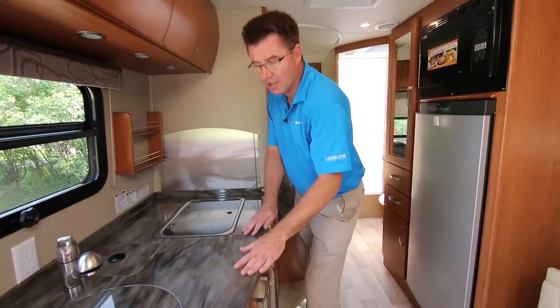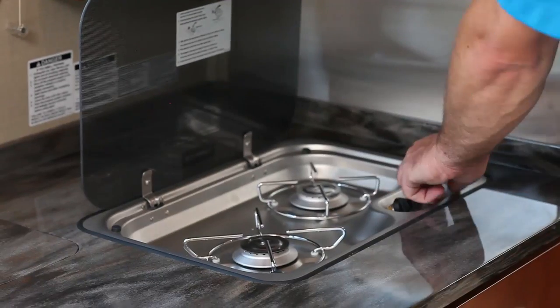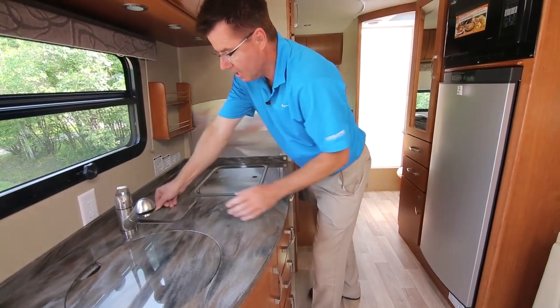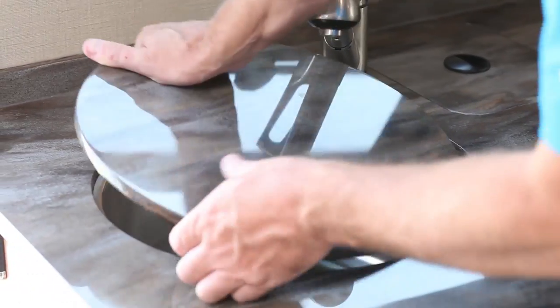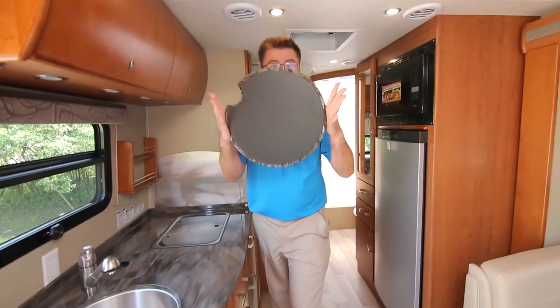If you love to cook, this is the galley for you — look at the size of this huge galley area. Of course solid Corian, private collection Corian. Spice rack, two-burner stove with spark ignition, a beautiful little built-in garbage can, a stainless steel deep sink, plus a cutting board.